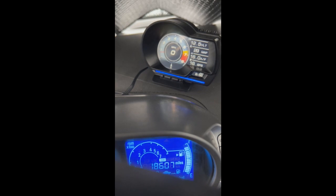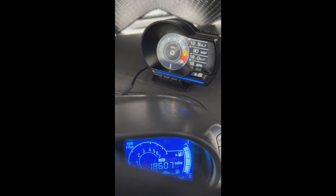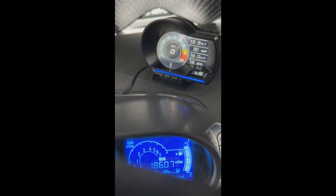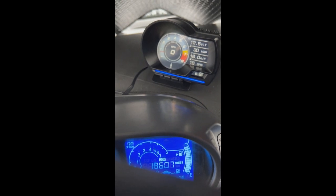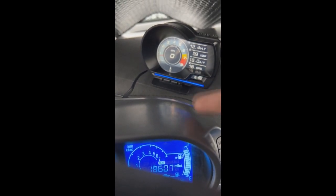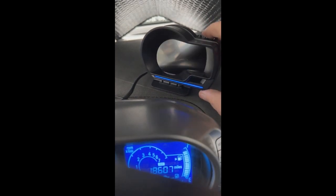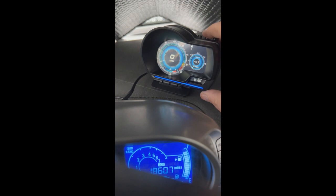My car is running and what you're seeing is a tachometer. There's also a speedometer, it tells me the volts of the battery, and the map that the car is currently using from the ECU. It'll display directions and stuff like that, so if I push OK here it changes the gauge interface.